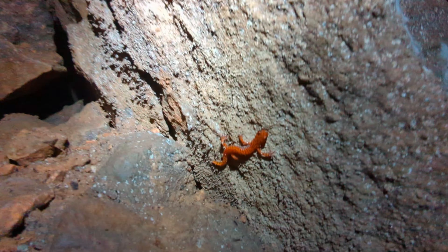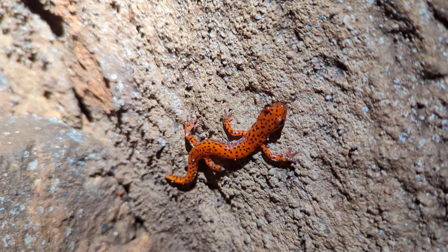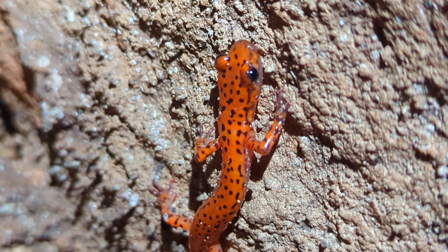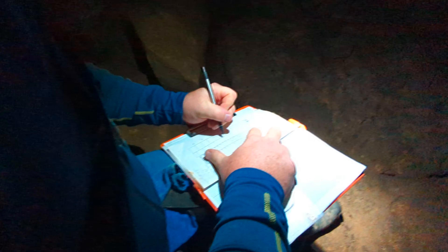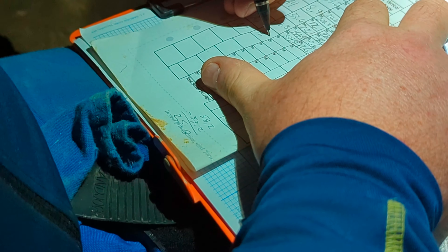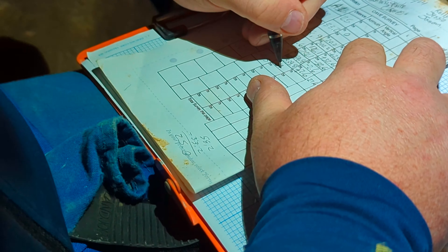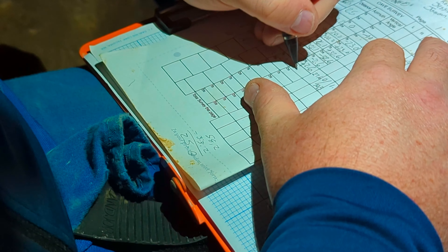I just checked up there and it doesn't go anywhere, but while I was up here I noticed a cave salamander. Survey readings: 39.3, azimuth 69.8, inclination minus 1.5.